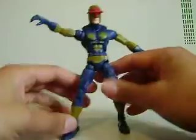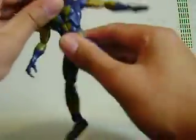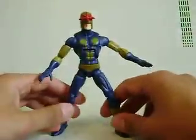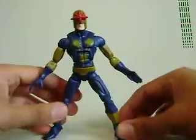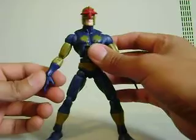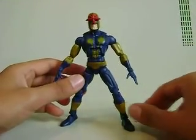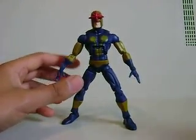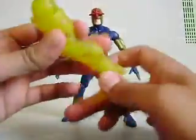The only complaint in articulation for me is the head doesn't move too much. Generally, it's an okay figure — I'm really excited to have him because I've been wanting it for a long time. I'm happy with it, but I can understand if you're not really into Nova or don't care about the character, I can't really recommend it. He comes with the right leg of Holocaust or Nemesis — whatever his name is.